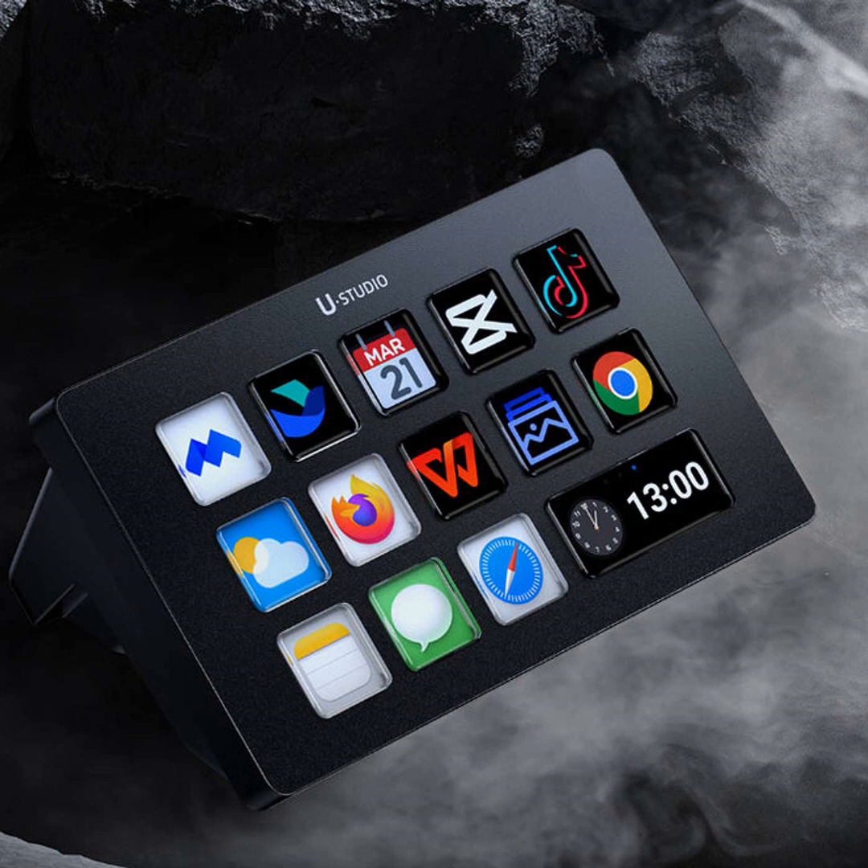Hello everyone, this is your host Jack Broadcasting. Welcome to another episode of the Productivity Podcast. On today's show, I'm going to be telling you about an amazing new tool called the Ulanzi Stream Deck D200 that promises to turbocharge your workflow.